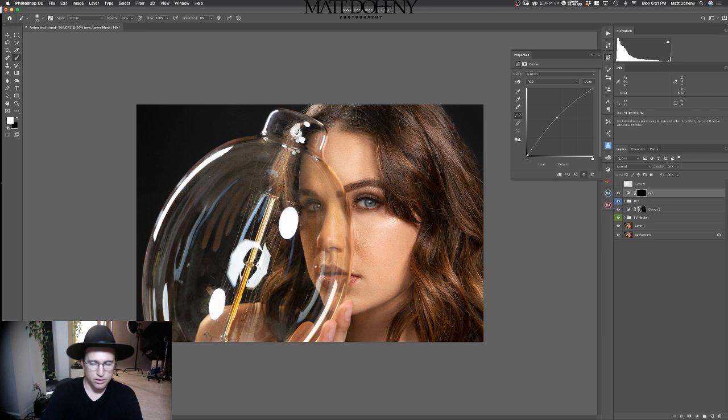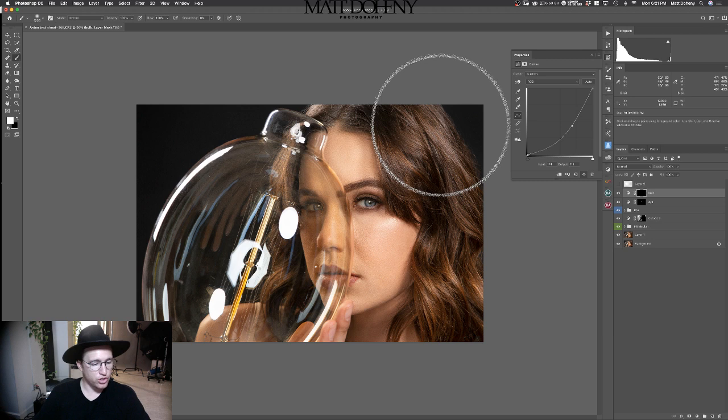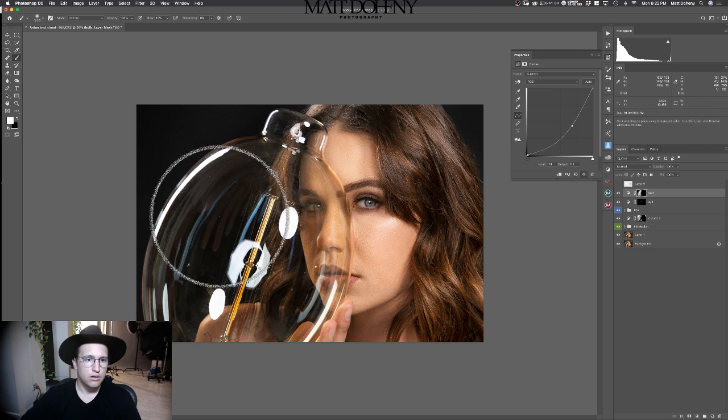I want to darken this area of the bulb more. I'm going to open another curve adjustment — let's call it 'bulb' — and mess with the curve to see where I like it. Oh, that looks way better — it's going to look a lot cleaner. Since my background color is black, I'm going to Control-Delete, hit B for brush, and click Shift-1 to make a flow of 10%. I'm just going to do swipes — one, two, three, four. There we go. That looks so much better. I also want to change the blend mode to luminosity so I'm not affecting the color.